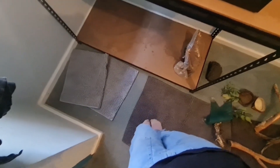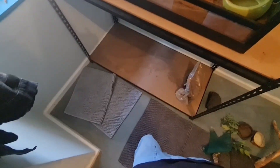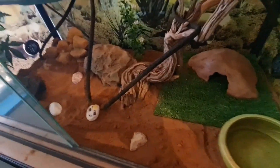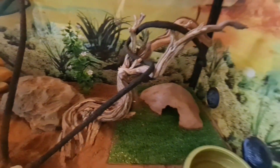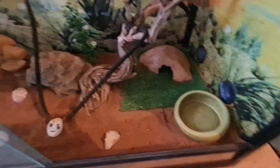All right, are you ready for the big reveal? Drumroll please! I love it, I think it looks really good. How cool is that? So now I've just got to set up the heat and fill up his water dish and we'll be all set to go.